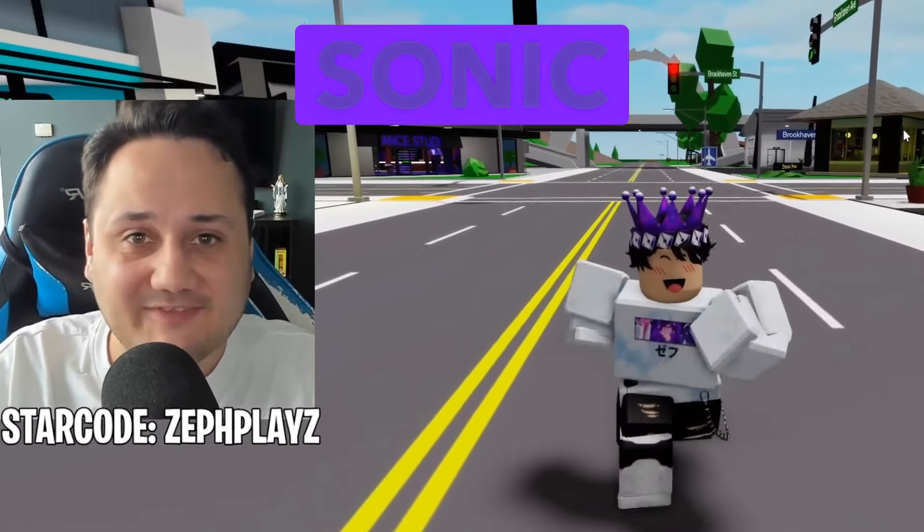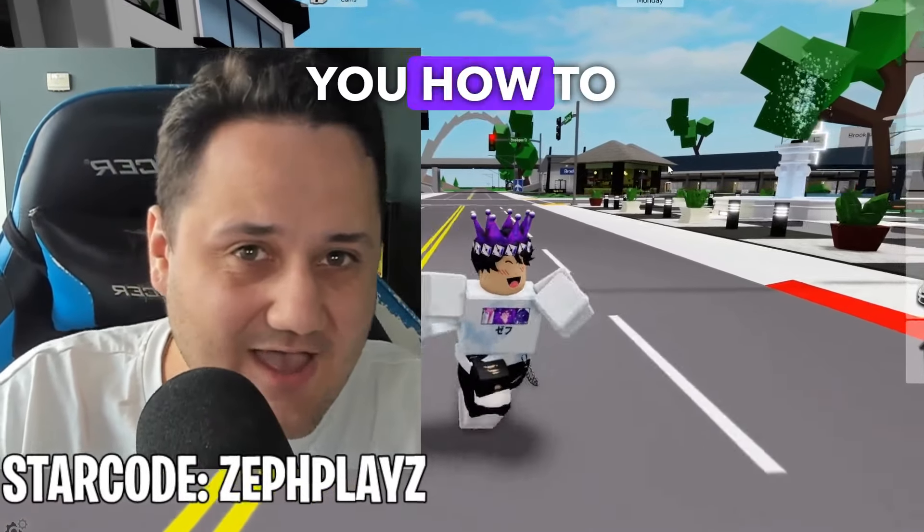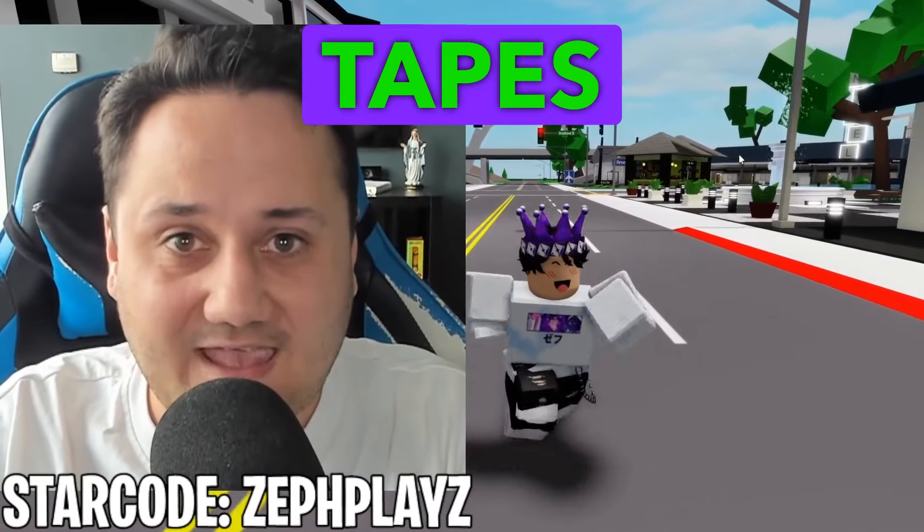Have you ever wanted to be Shin Tails from the Sonic Tapes? Today, I'm going to be teaching you how to make Shin Tails from the Sonic Tapes in Brookhaven.